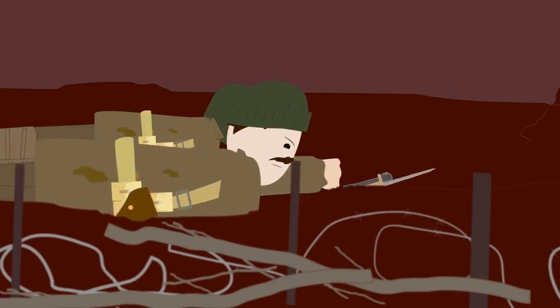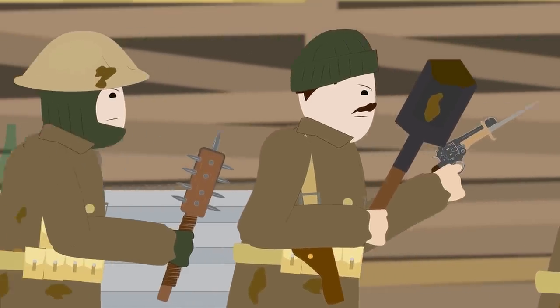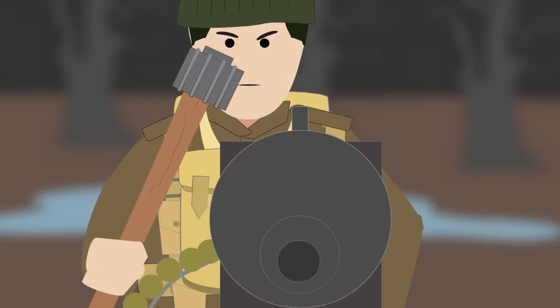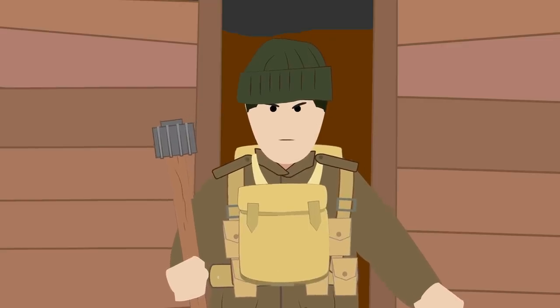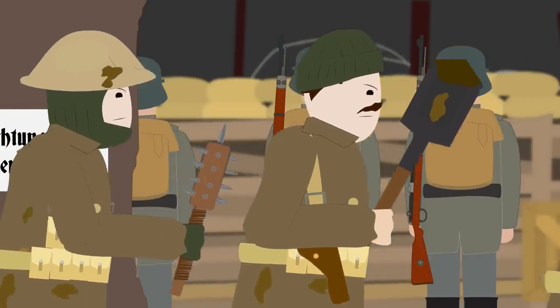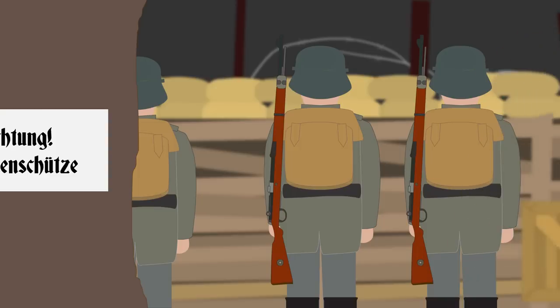Raids were performed during the night by soldiers who crawled over no man's land into the opposite trenches. Once there, they attacked the enemy with close combat weapons. Since the attack needed to be as silent and as stealthy as possible, in order to evade the rest of the enemy soldiers being alerted, soldiers on the raid used quiet weapons such as daggers, shovels, and clubs, which were more effective for this task than revolvers and bombs.